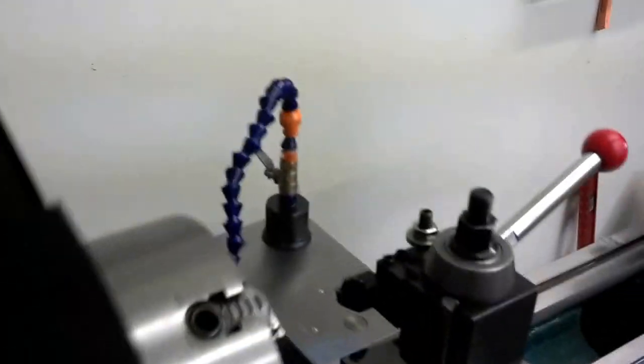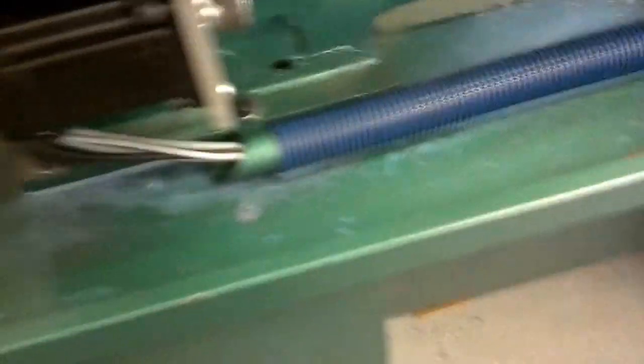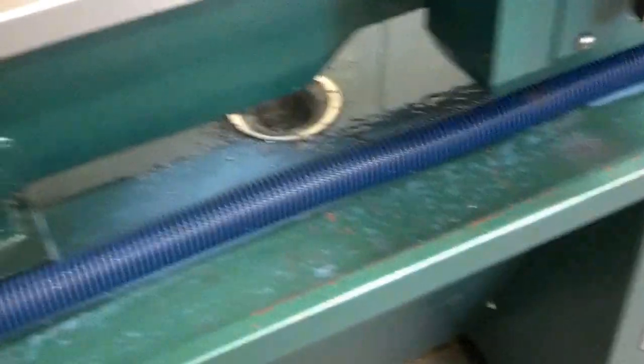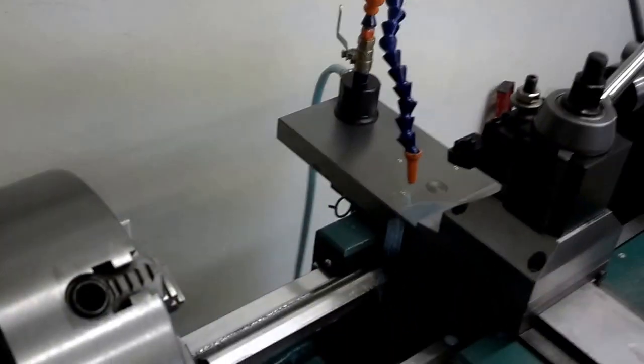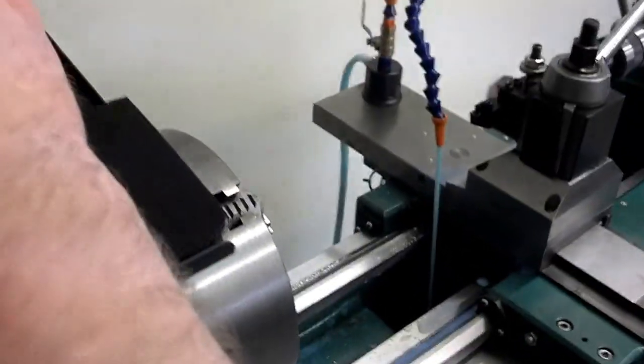It's got coolant — I got a coolant drain in the middle of the original pan, which everything's sloped really well to it, drains pretty good. Coolant tanks drain back into the tank.